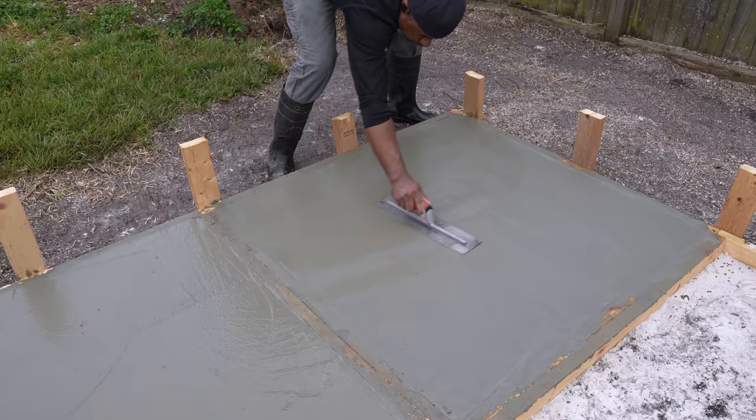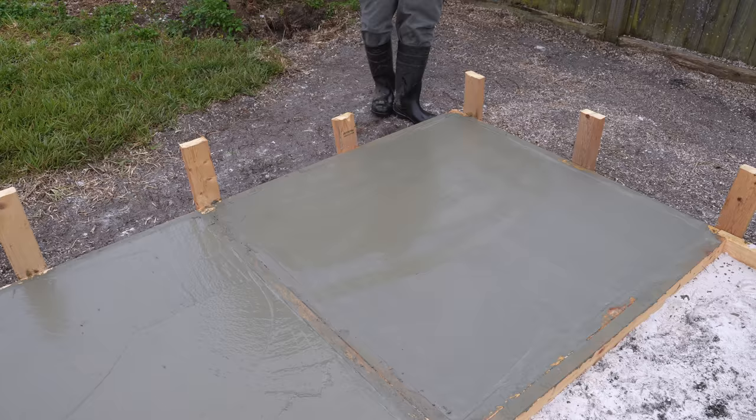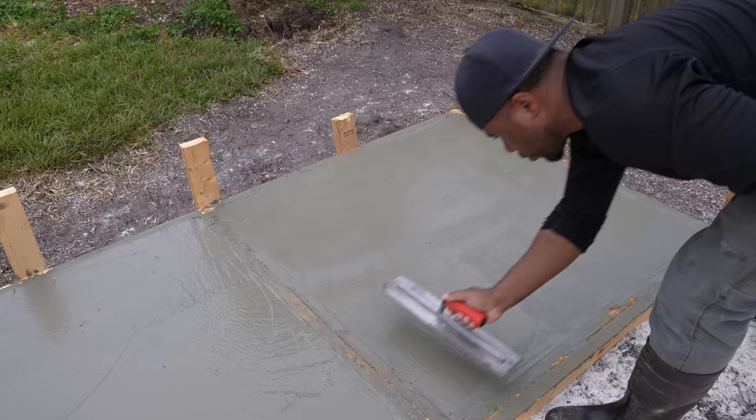It's been about an hour since I poured this first slab. I could probably wait a little longer, but I'm nearing a state where I can put a finish on here.